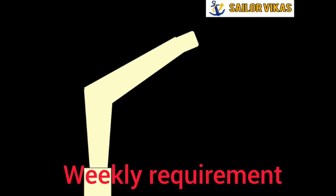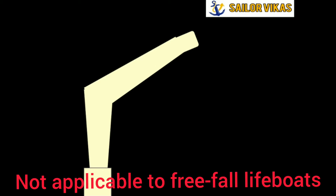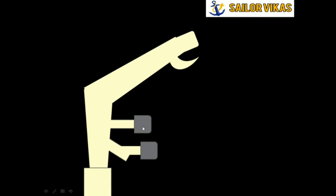Lifeboat moving from stowage position is a weekly requirement, and this applies to side lifeboats, not free-fall lifeboats. This is the davit structure. I will now introduce the horns — where the lifeboat sits and takes support when it is stored. I will also introduce the supports, which are basically skates that prevent the lifeboat from banging during rolling. These are the sheaves.